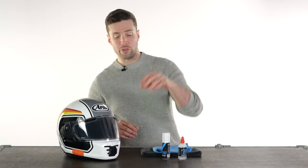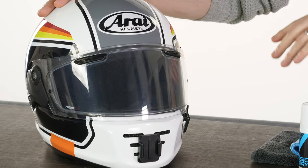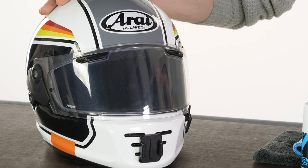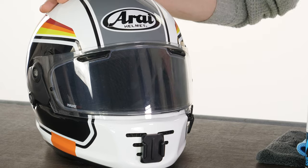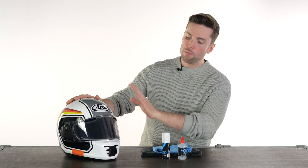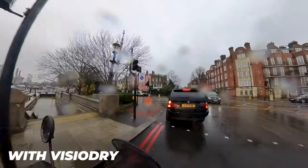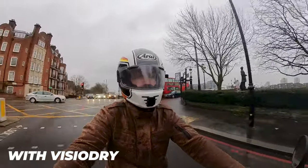You will notice, looking at the visor — you might be able to see it on camera — that it does have a slight film. Now, this is an old helmet and my visor is far from clean, so I wouldn't really notice a difference. But if you have a brand new helmet and visor, you will notice that it makes a little bit of a film. Unlike some other anti-fog sprays I've used in the past, where it can make your vision a little less sharp, that's not the case with this one. It is still sharp and 100% transparent, so it doesn't impede your vision, but you will notice there's a bit of a film on there.